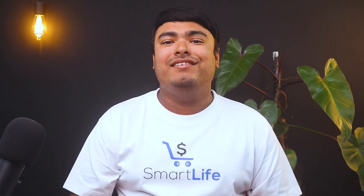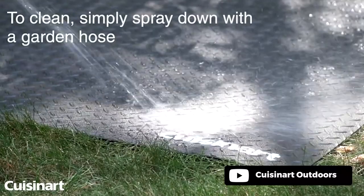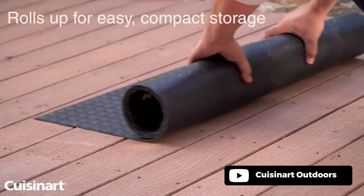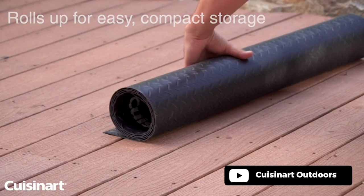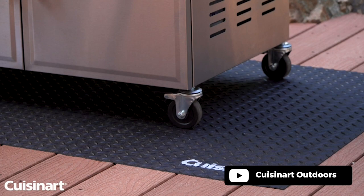Cleaning it is a breeze. Simply rinse it off with your garden hose, and that's it. Made from 100% durable PVC material, this mat is built to last and outperform the competition. Overall, the Cuisinart grill mat is an excellent investment for anyone who wants to keep their outdoor living space looking great.